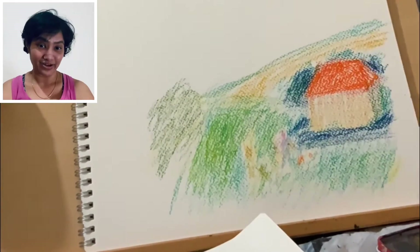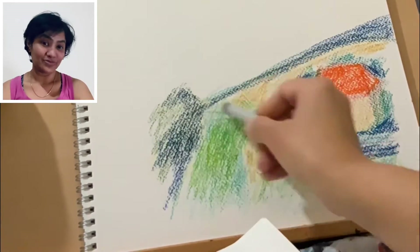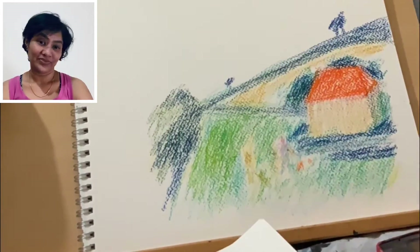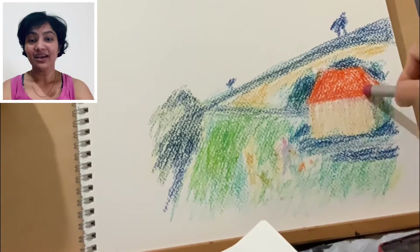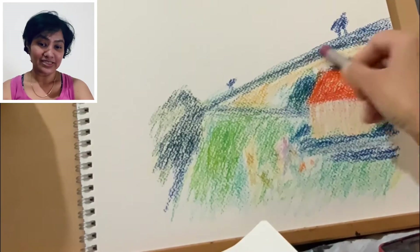Your rough drawing might not look very nice but you don't have to worry about it because you are always going to blend it with other colors. This is my initial drawing — I have made it so that it would let me know where the structures would be.